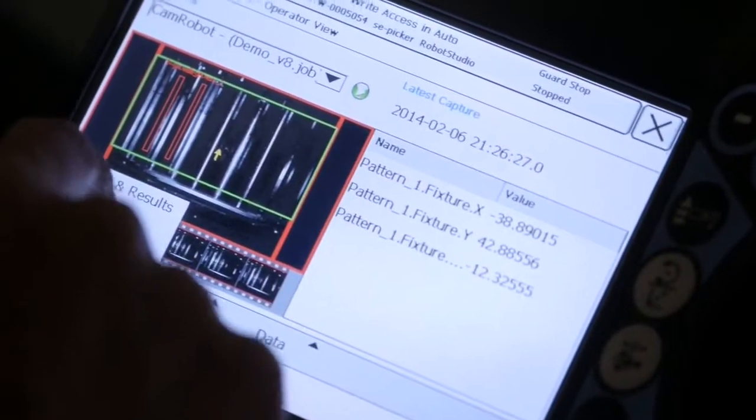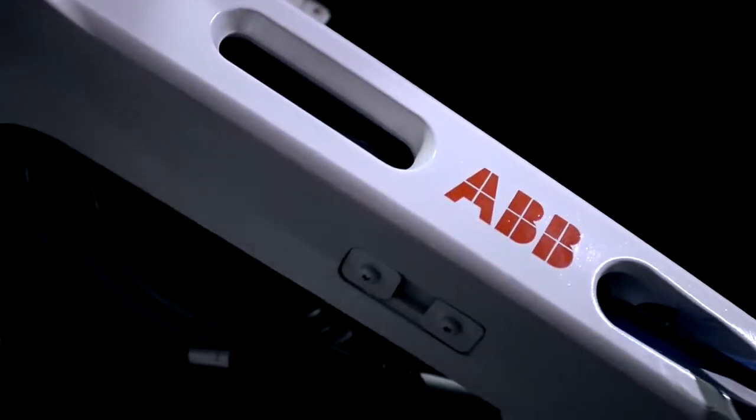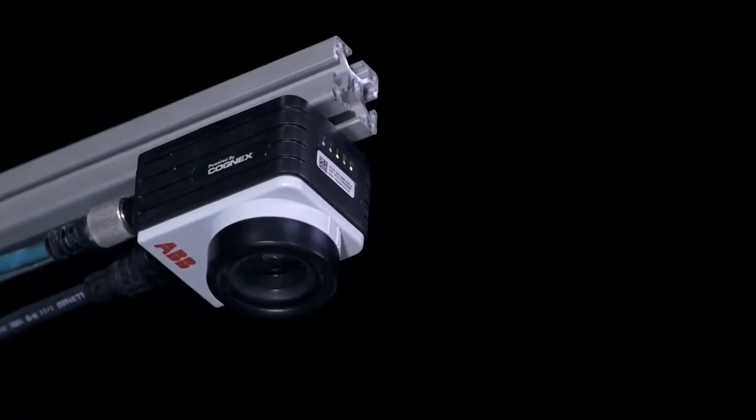By using integrated vision, it should become really easy for our users. Practically, it should be possible for anyone to use vision together with the ABB robots. Adding a new sense to the robot makes us prepared for the future.